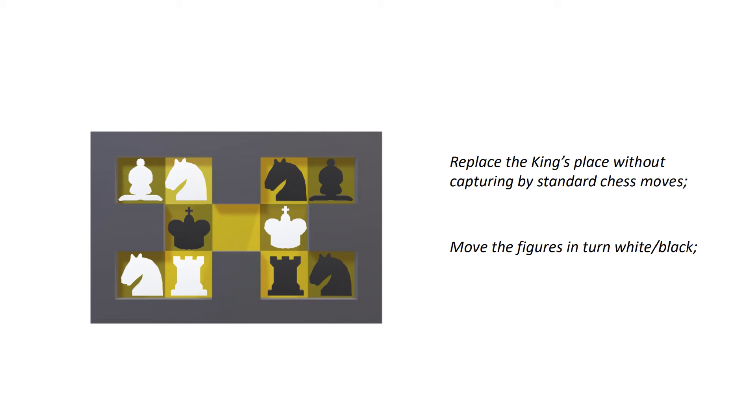The puzzle has an equal number of black and white chess pieces. You have to move them in turns, and you can't capture other colored chess pieces. The goal is to swap the kings without capturing, using standard chess moves. Now I'm going to make the first copy of this puzzle and try it for myself for the first time.